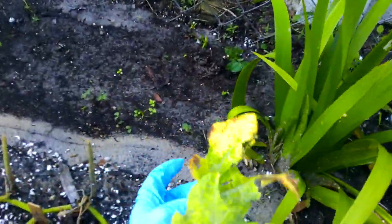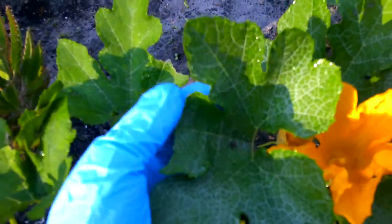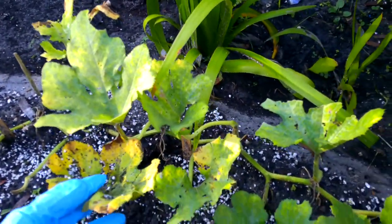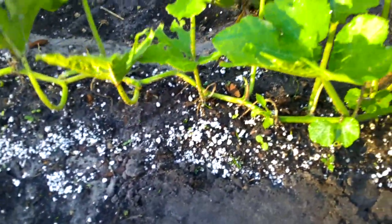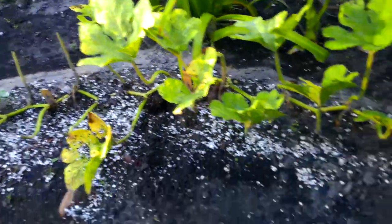Look at this leaf — it's so sad looking. They took out one of my good leaves. This was not here yesterday, all this damage. This leaf was full and I don't even know how they can get that hungry, because I found about three caterpillars on here and that's it.